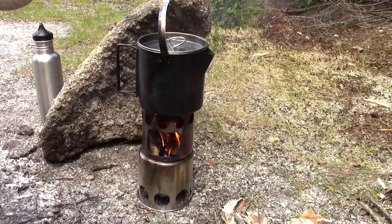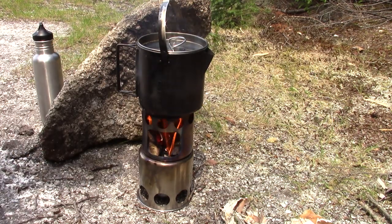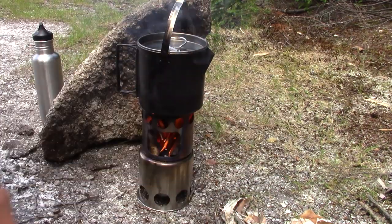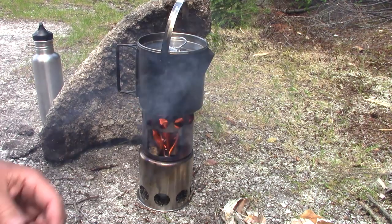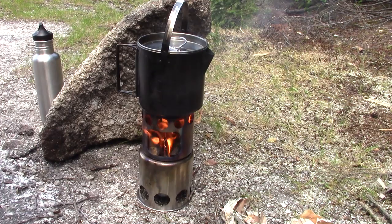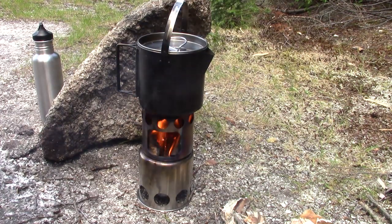The stove is burning well — it drafts very, very well. It won't take long to bring this water to a boil. Already got bubbles — that was only two or three minutes. Nice flame inside, and with that preload this will burn for an extended period of time. I've only got two cups of water in here, but it'll give you an idea how long it will burn. I'm going to cut away and get ready for when this comes to a boil so I can make some coffee.